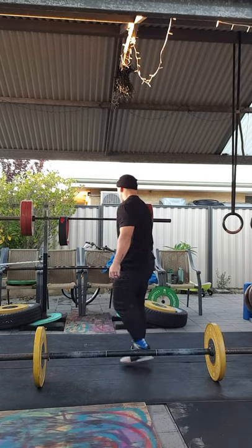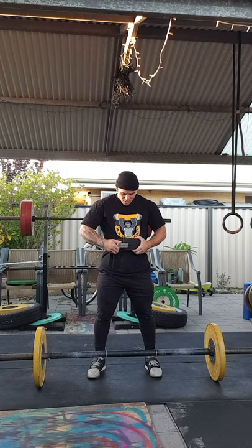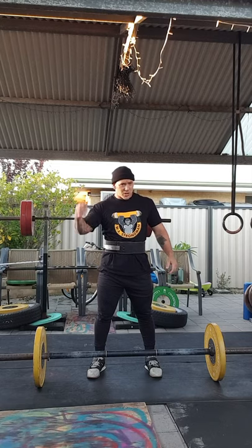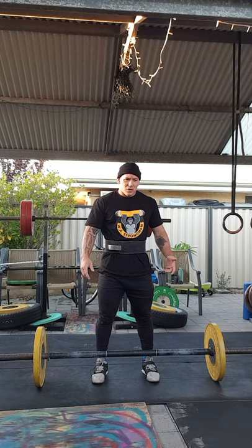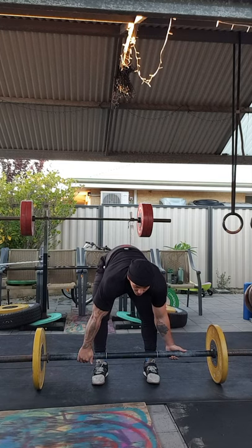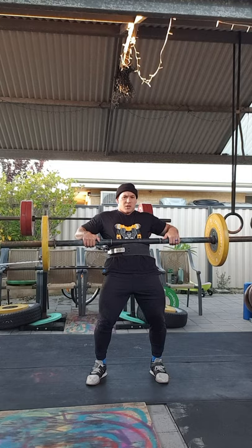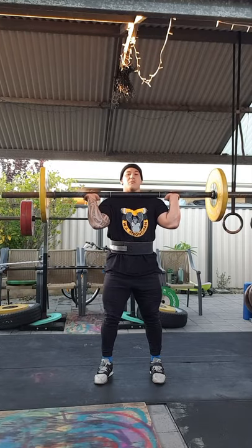A lot of people use a belt and will actually use the belt as a resting point. Depending on what federation you're competing under, some federations don't actually allow the belt to rest. You'll need to be aware when learning the movement that some federations want a separation. But you can actually utilize the belt if you need to — some people will let their hands off and use it as a resting point before cleaning the bar up to the rack position.